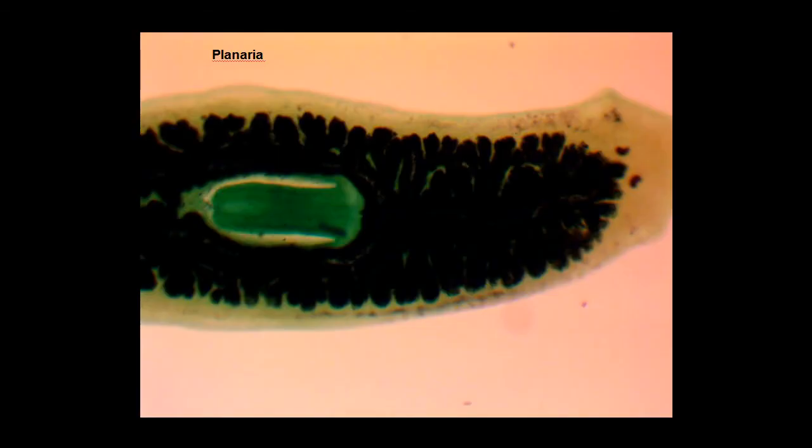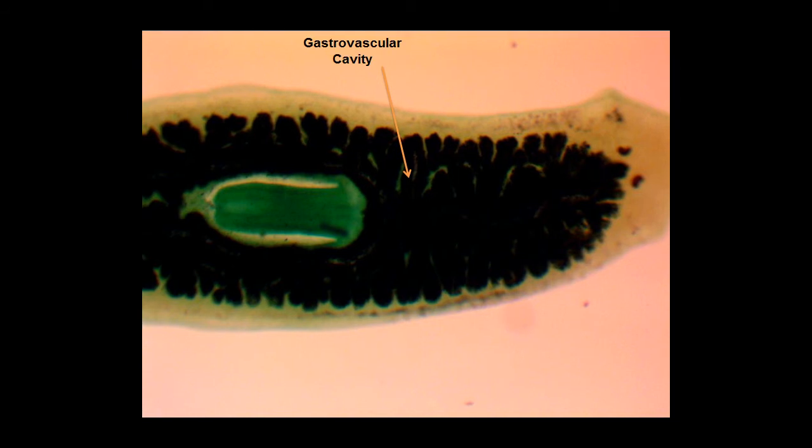Here is a prepared slide of Planaria. The first structure we're going to look at is the gastrovascular cavity. The gastrovascular cavity is a large cavity that takes the place of gastrointestinal systems and circulatory systems. Nutrients and oxygen are absorbed through the process of diffusion.